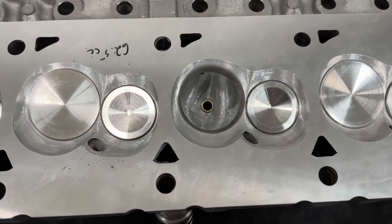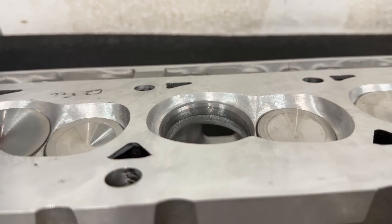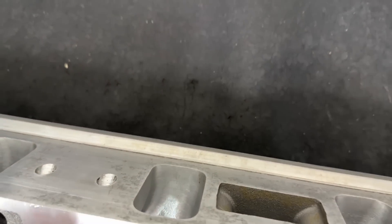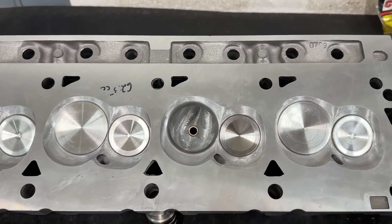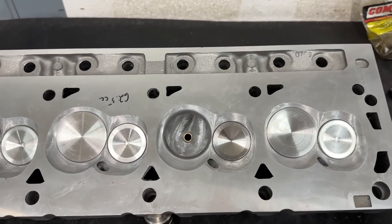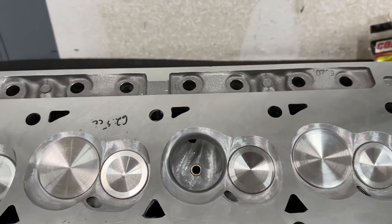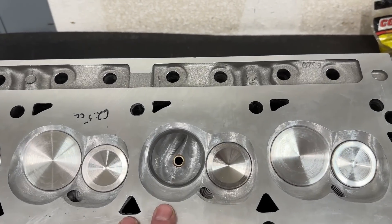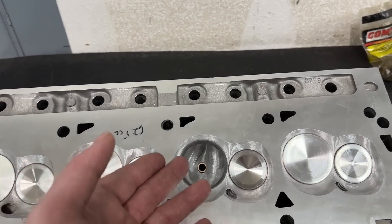There are a couple of things I don't like about this head. One of those is the short side height - there's just not much of it. Typically when you've got a short side like this, it's a wider angle head. A 23-degree small block Chevy head with that low a short side wouldn't be a big deal. But these are 15-degree heads - when you're that shallow of a valve angle, you usually have a taller short side so the air can make the turn as it comes in.